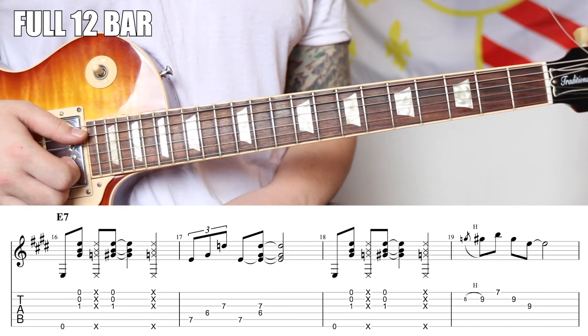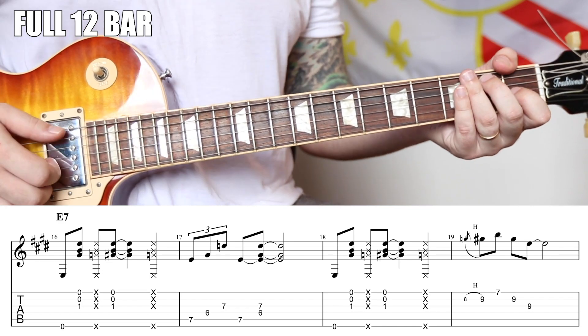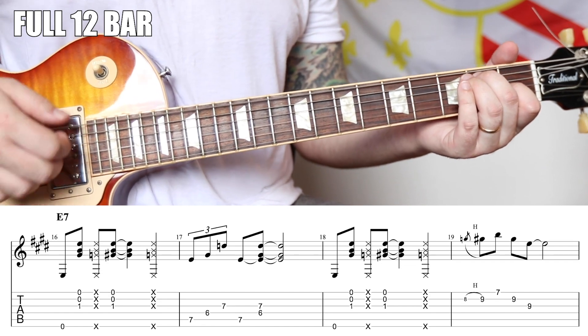Alright, full 12-bar, breaking it down. Measures seven and eight will be the same as one and two. One, two, three, four.